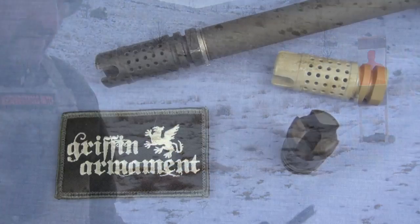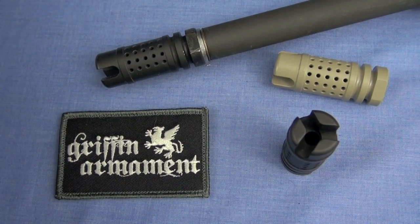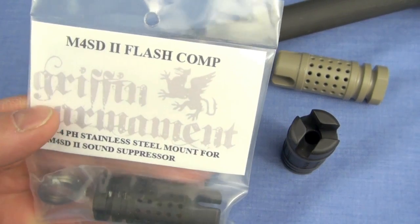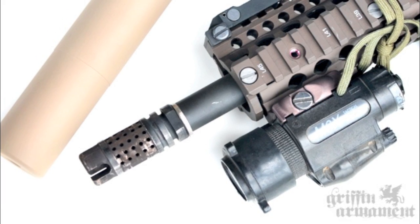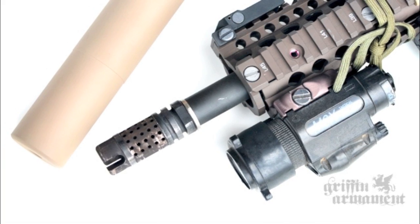The good news on the Griffin Armament — and there is lots of good news — is they have a wide variety of muzzle devices for you to choose from. You are looking at my favorite, and it is called the M4SD2 Flash Comp. Here's one new in package. It's what I'm recommending to you to purchase. Totally worth the money. This is a combination muzzle brake, compensator, and flash hider.